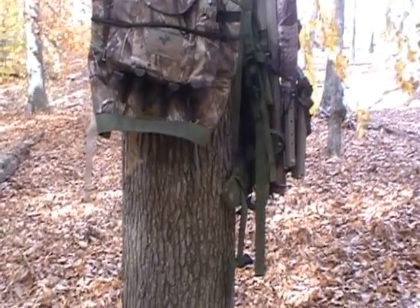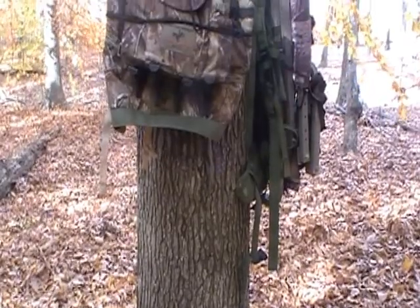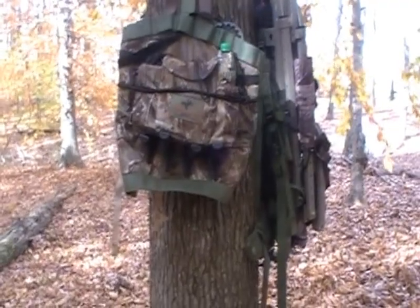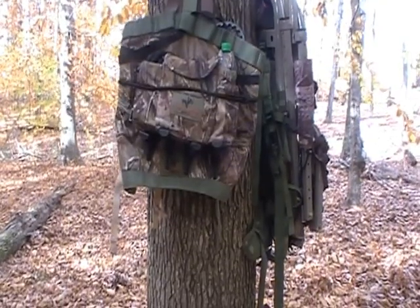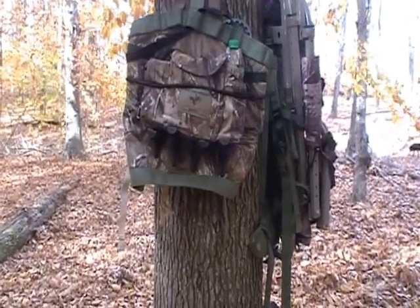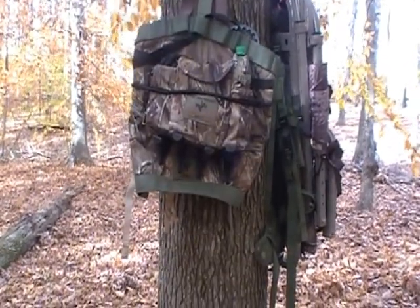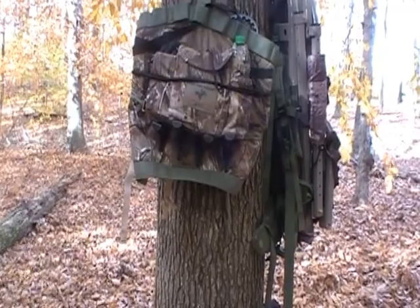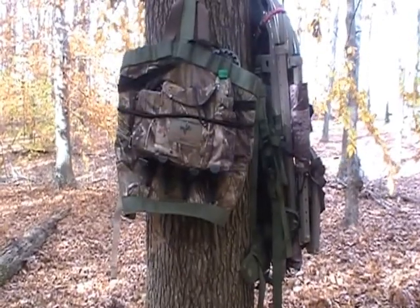One advantage of saddles compared to a conventional stand is you're right up against the tree - the tree camouflages you a lot more than a conventional tree stand would. We got drawn for a draw hunt yesterday and my son had that experience because he was using a conventional Summit stand and he got spotted by the deer - the deer seen him and spooked. He ended up shooting a smaller buck. He was saying that if he was hunting from his saddle, he doesn't think the deer would have seen him. So that's an advantage of the saddle too.